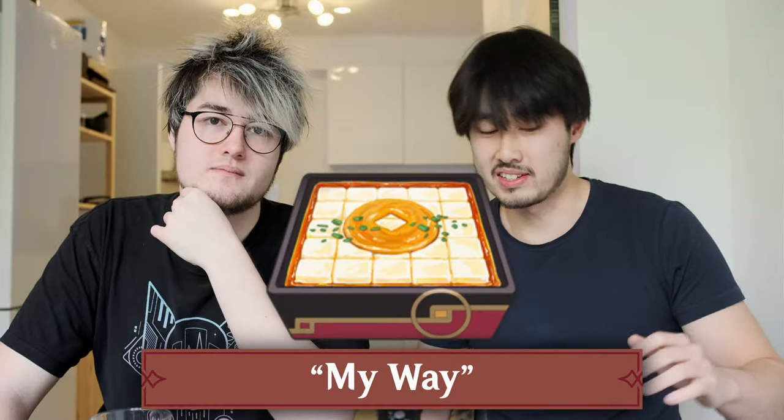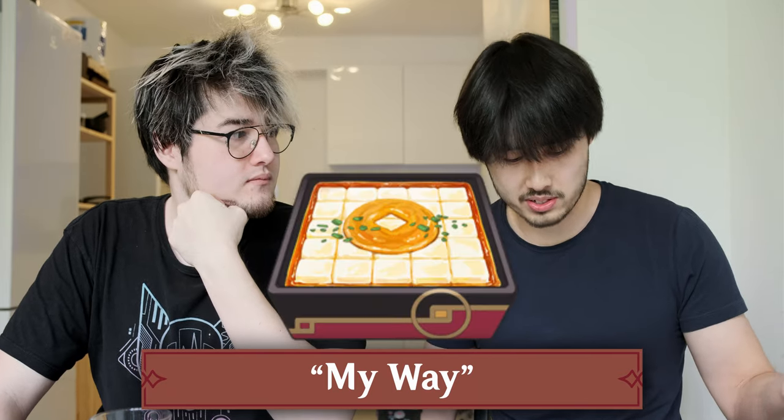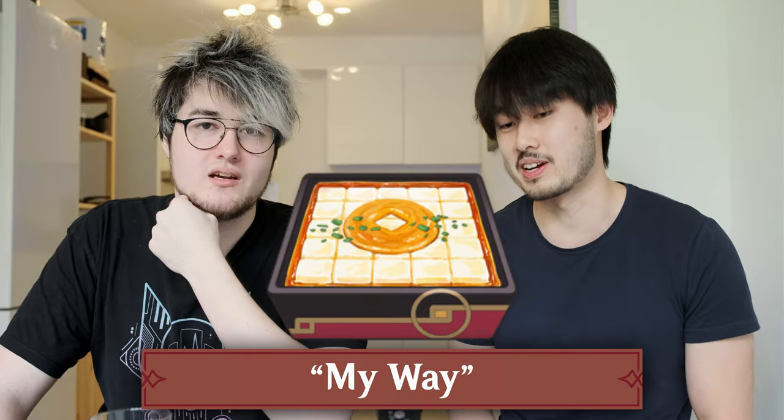Yanfei's dish is called Mauei. It's based on the crab roe tofu. It looks really interesting — it has some tofu and a little coin on top. It's gonna be interesting to see how it's gonna be. Let's see if we can make it.